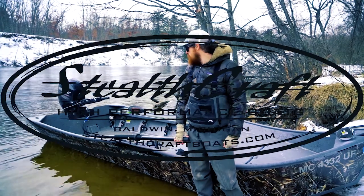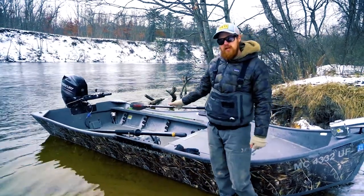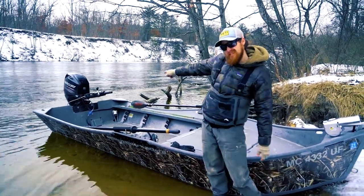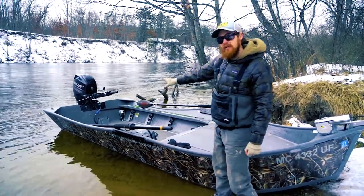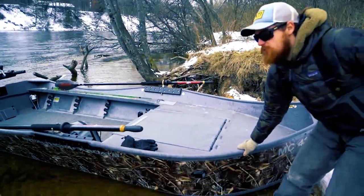We're here with StealthCraft today. We've got a custom one-off power drifter sled — the 1654 with a 6040 Merc jet on the back. This one is custom because it's got no rear deck and an extra big front deck, made just for stripping big streamers primarily.